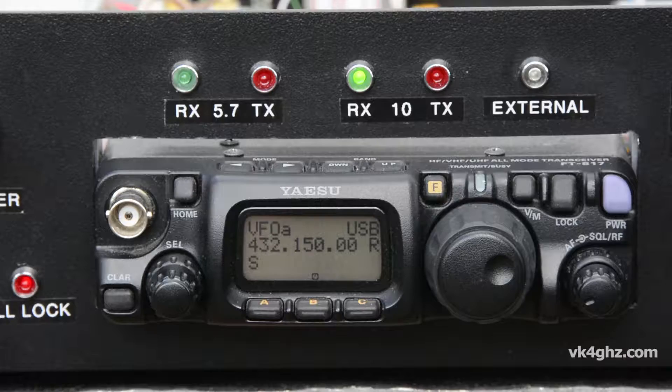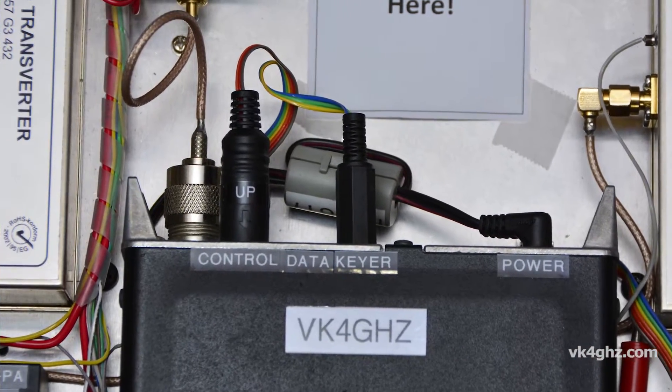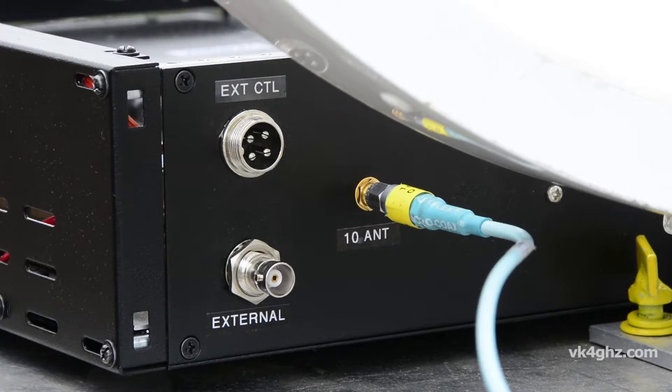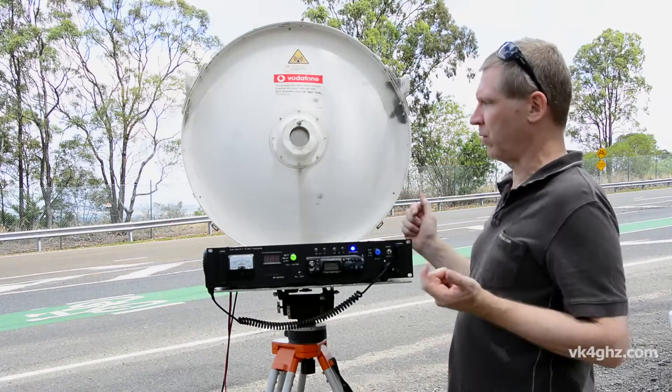Not only can I select 5.7 GHz and 10 GHz, it also has an external position. On the back of the box, the control signals go out — such as PTT — there's a switched 12 volts, and there's also the RF antenna connector from the FT817. So I can remote that to my other box, which is a dual band 2.4 and 3.4 GHz system.